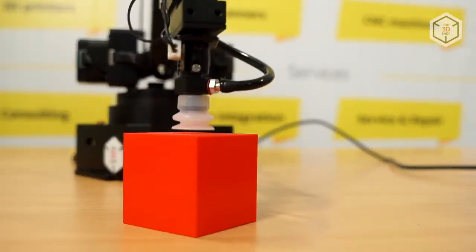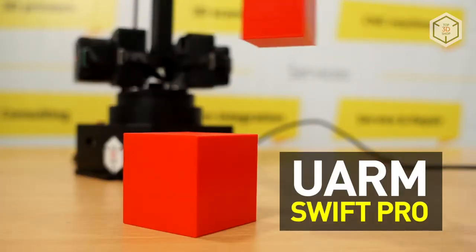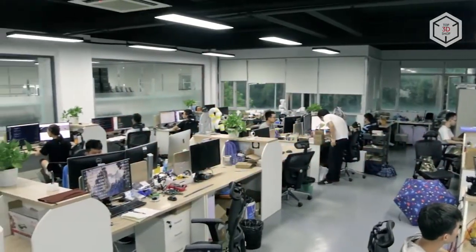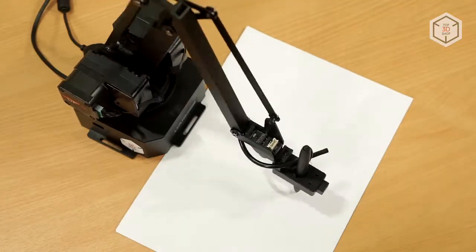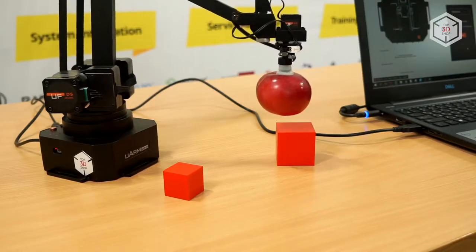Hi everyone, this is Top3DShop, and in this video we will tell you about the new U-Arm Swift Pro Manipulator. U-Arm Swift Pro is produced by a Chinese company, U-Factory. It's a desktop robotic assistant with 4 degrees of freedom and a payload of up to 500 grams.